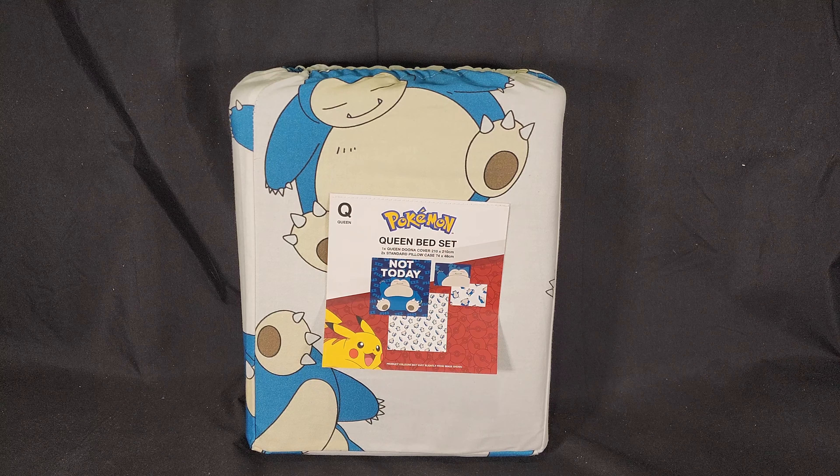Hello and welcome! In this video, I'll be unboxing the Pokémon Queen Bed Set from EB Games Australia.